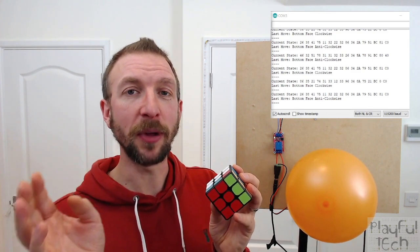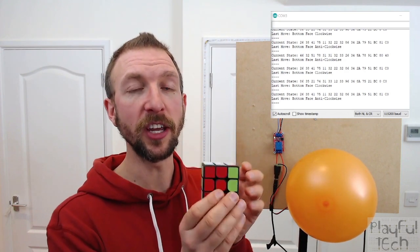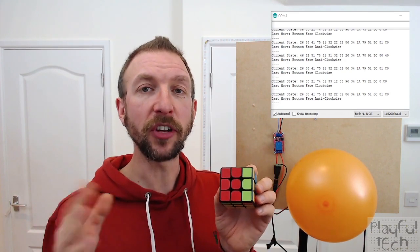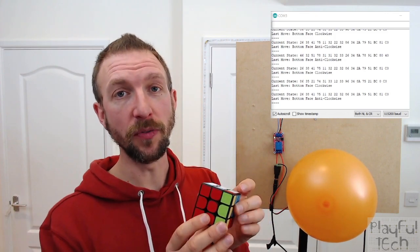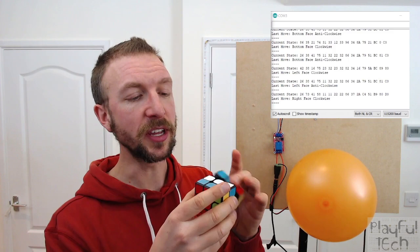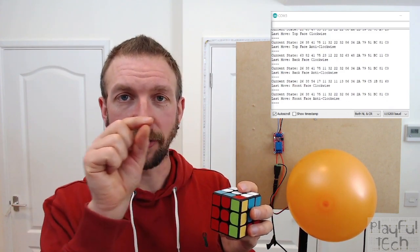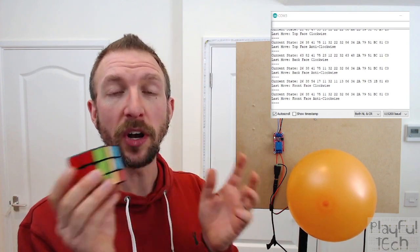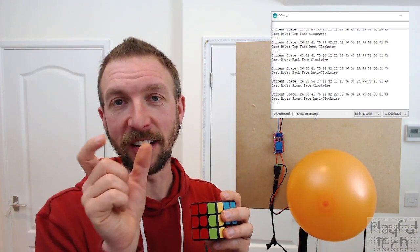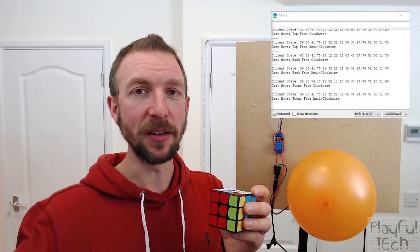The first bytes displayed describe the position and orientation of the corners of the cube, the next bytes describe the position and orientation of the edge pieces, and then a couple of bytes describe the last move made. I can tell whether the base, right, left, top, front, or back face was rotated and in which direction. By comparing that string of byte values I can work out the entire state of all pieces at any time.